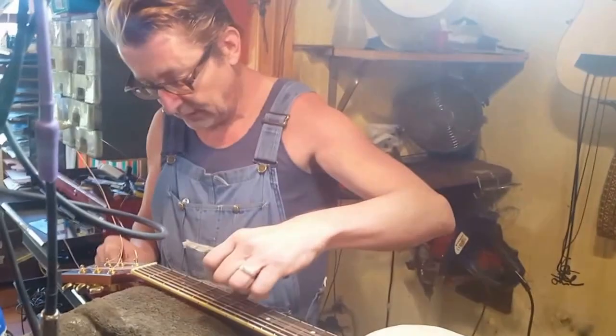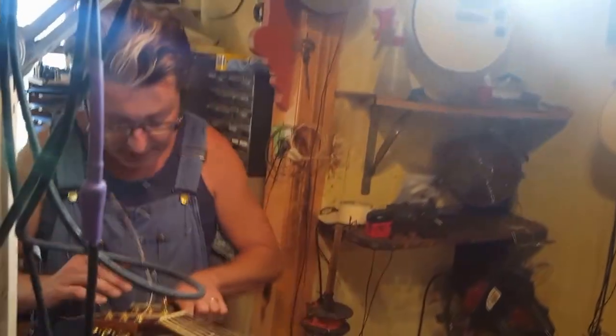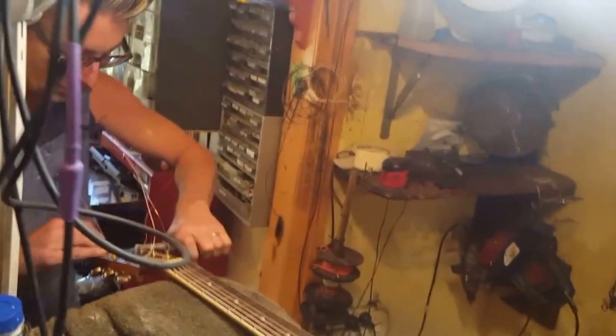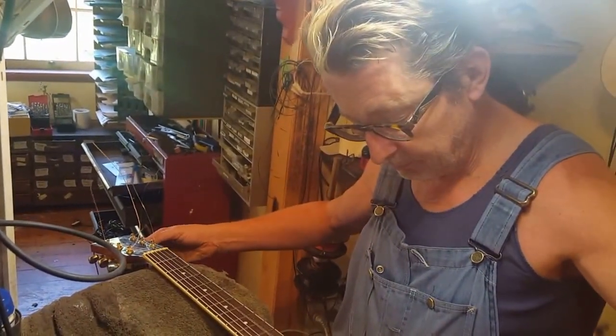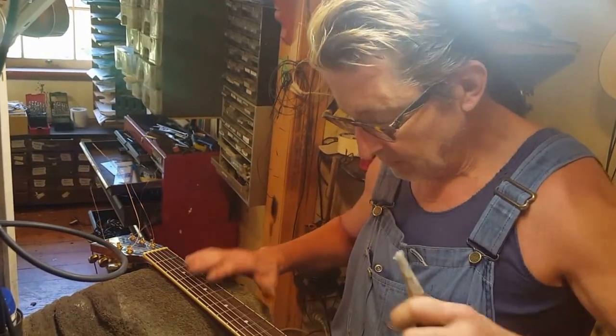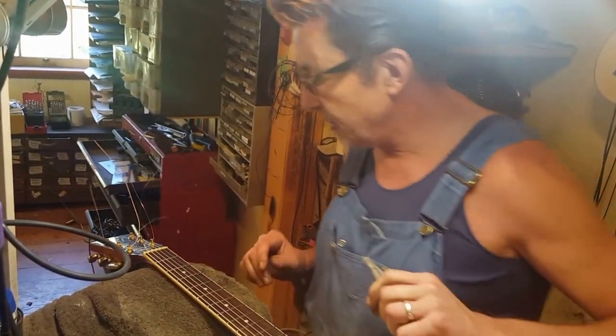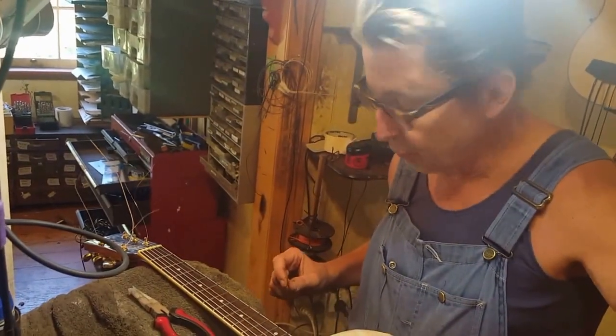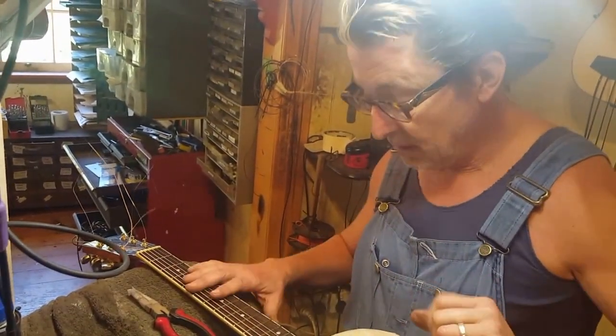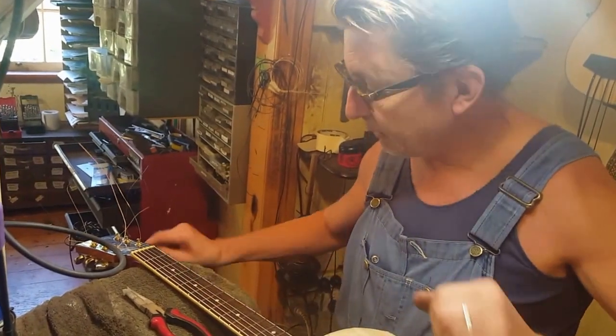Let's tweak this G string up — give that a bit of a stretch, happy days. I don't tend to stretch the E and B strings; you can just give them a bit of a whack and they'll go in pretty quickly by themselves.